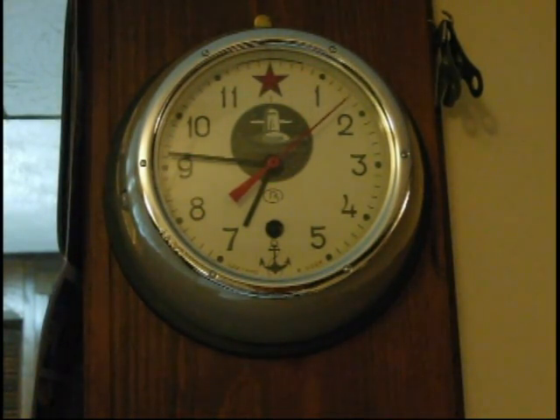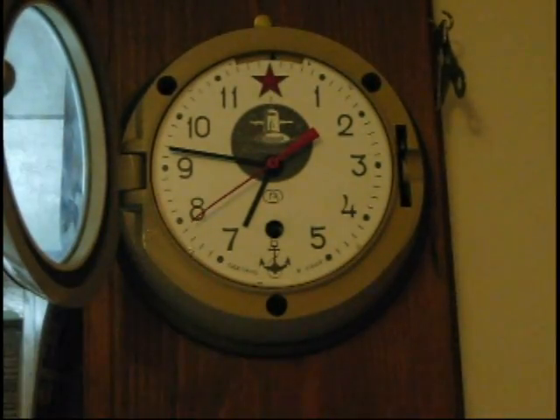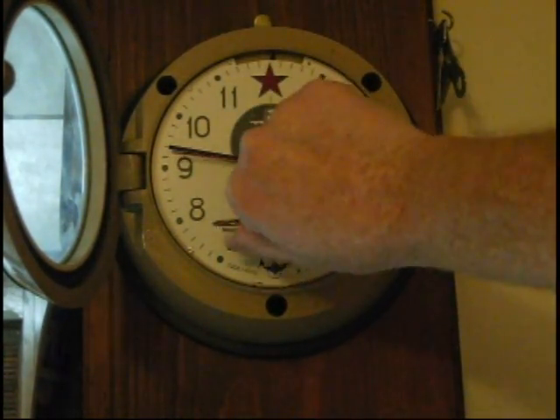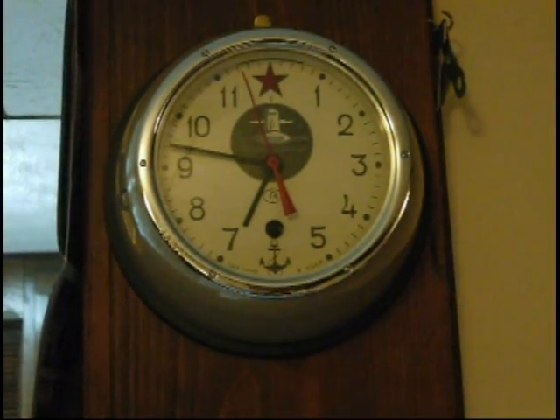This is my Russian submarine clock. It wasn't running. I took it apart and made a video on how to take it apart because I couldn't find anything online. I figured it might help out a few people who have these clocks. It's been running for two days now and I was going to wind it up and see if it continued to run — and this is how that's done. Wound up and ready to go.